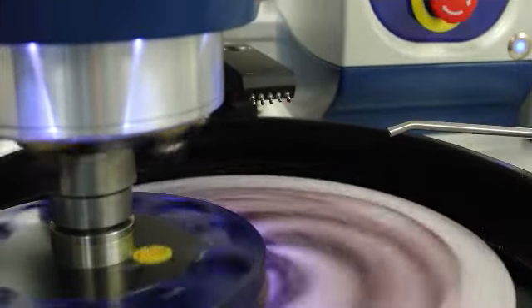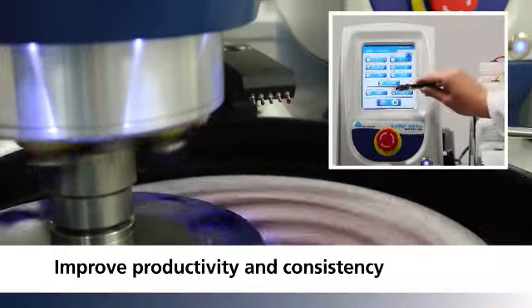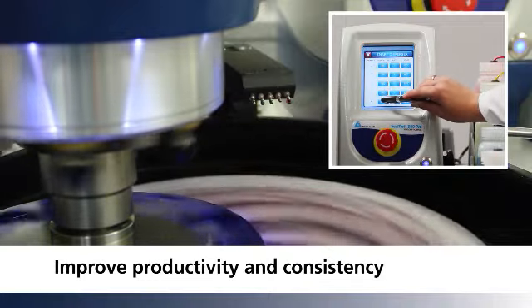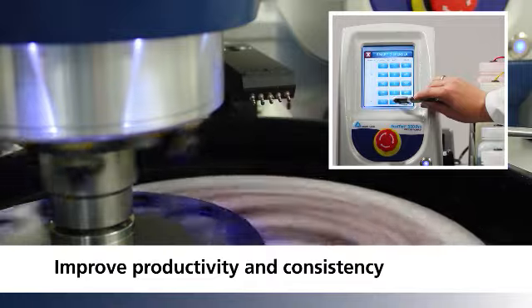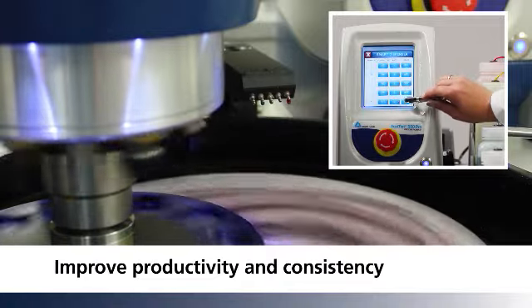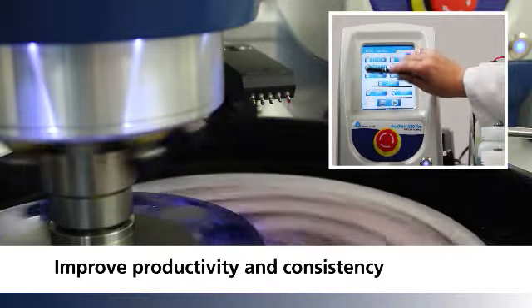The Pro model seamlessly integrates the burst dispensing system, whether you are using one burst unit or five. The burst dispensing system increases consistency, saves time, and reduces waste.